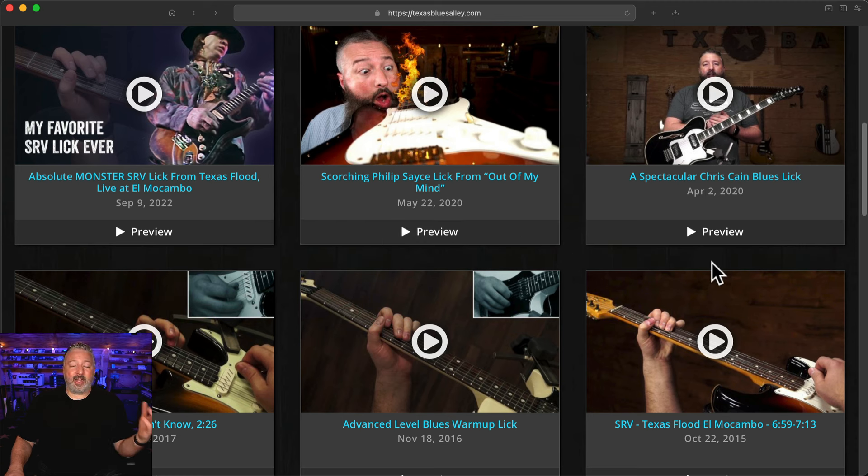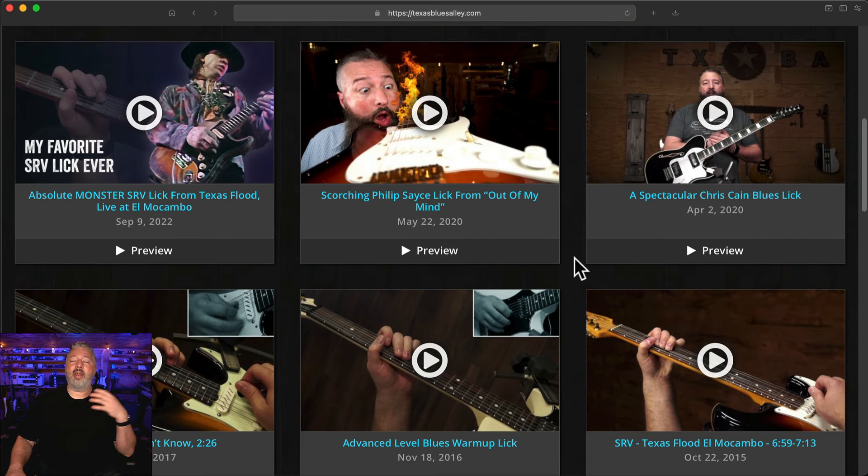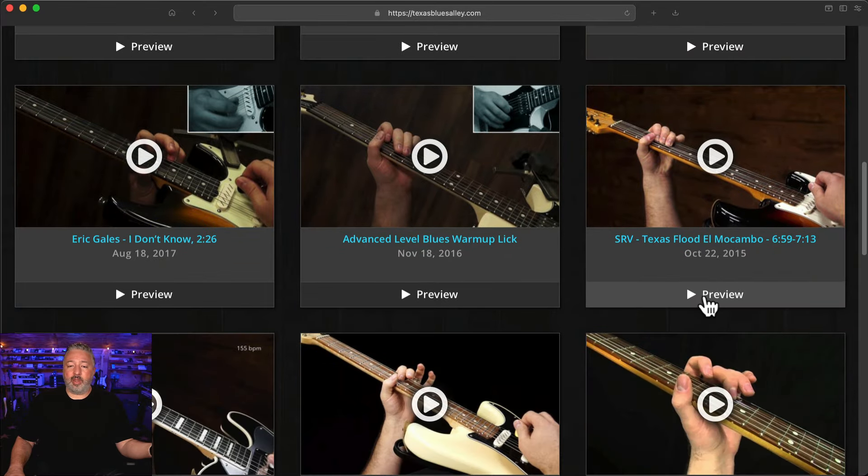I've now made it incredibly easy to scan through dozens of lessons without ever opening a single one. Here's how it works: you have these little audio previews. You just click on those. If at any point you decide that's not for you, you just click on another one.